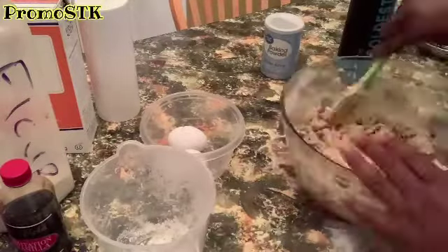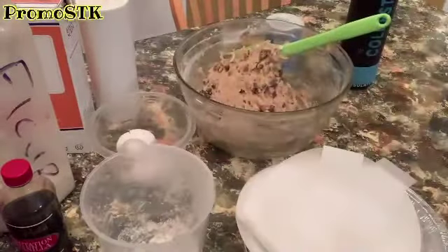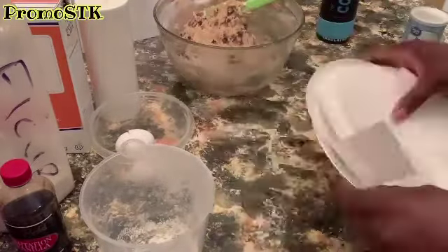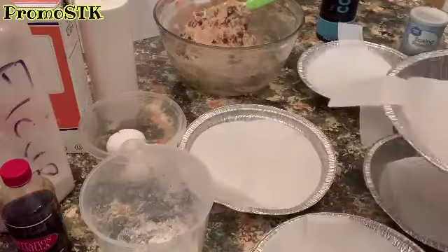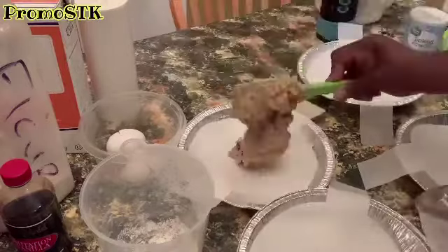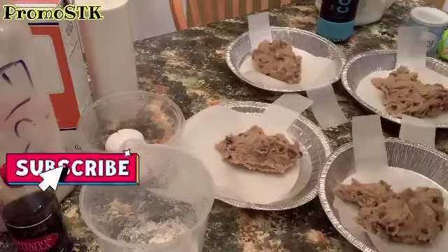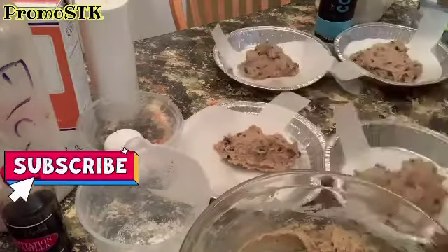That bag was a full two cups, so we added everything in it. I have my aluminum pie pans with my parchment liners and we're going to make five jumbo chocolate chip cookies. If you wanted smaller cookies, you can make a total of 24 — that's two dozen chocolate chip cookies — but we're going to make five jumbo cookies.